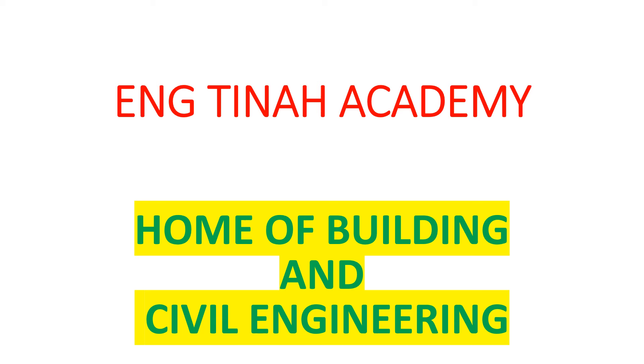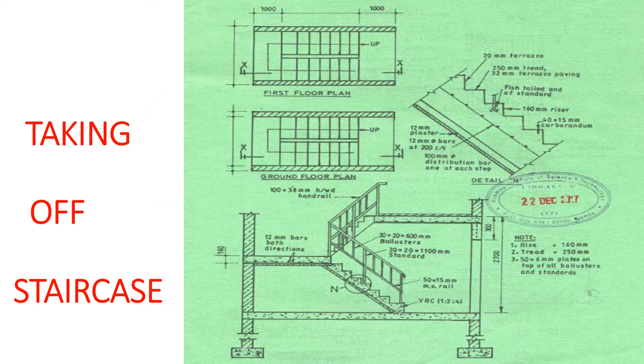Hi guys, welcome back to my YouTube channel. Happy new year! We haven't done any video this year so we are back and doing better. On today's tutorial we want to look at a staircase — the quantities of a staircase, the items that we need to take care of when taking off a staircase. Remember, taking off is very essential and we have to list down the items we need to measure before we kick off the taking off.